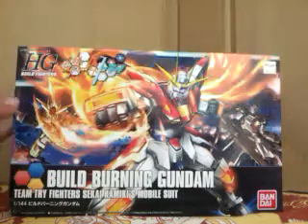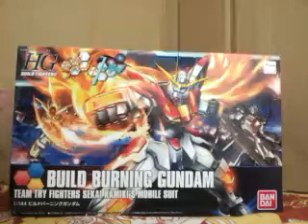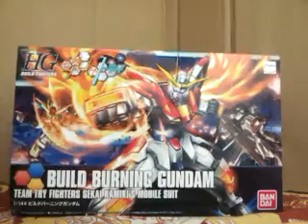Someone asked me where I ordered those model kits. For some reason I cannot reply to you directly on YouTube, but if you're checking out this video I should tell you that I bought it directly from the model shop. I did not order on eBay whatsoever, so it's kind of hard to get.